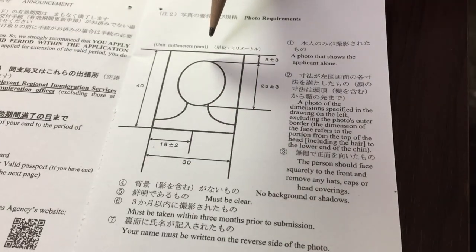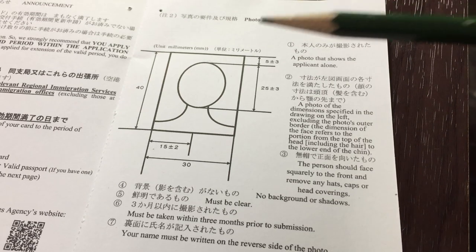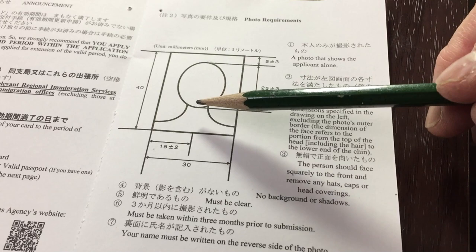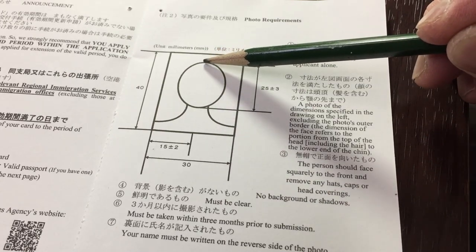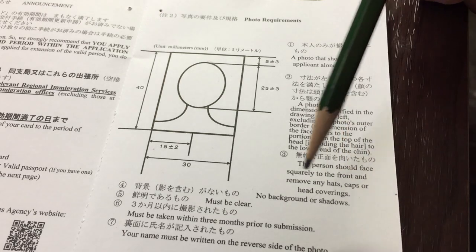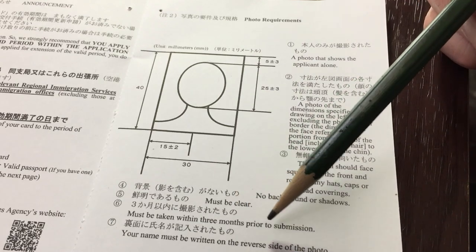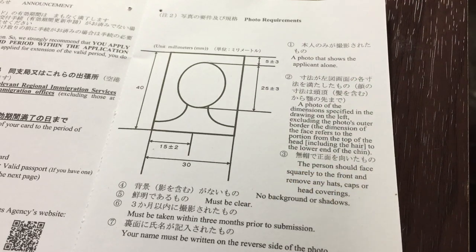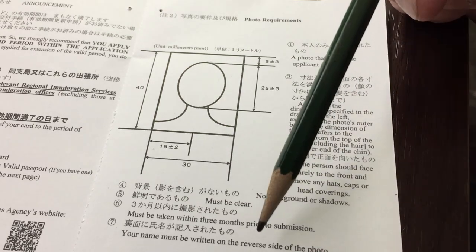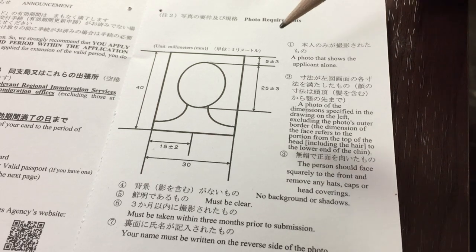The specifications are in millimeters. To save money, try to find one of those do-it-yourself photo booths — it's about 600 to 700 yen. You're going to position your face clearly from the bottom of your chin to the top of your head. You can't wear hats, caps, or any head coverings, and there should be no background shadows. Your photo has to be taken within three months prior to submission, and on the back of the photo you are going to print your full name.